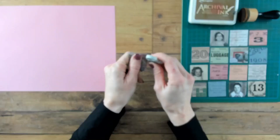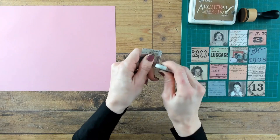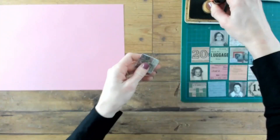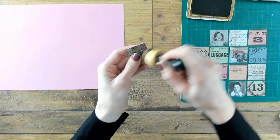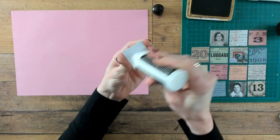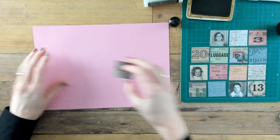Welcome to my channel and let's get right into it. I am starting with some collage tiles from Tim Holtz's Ideology collection. I am roughening up the edges with the paper distresser and I am inking the edges with a brown archival ink.